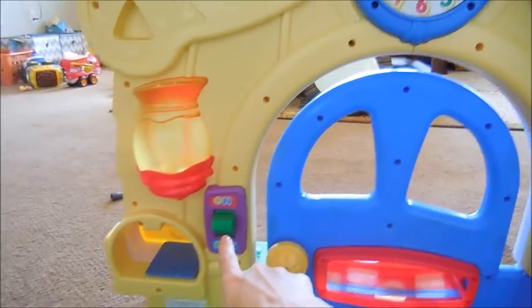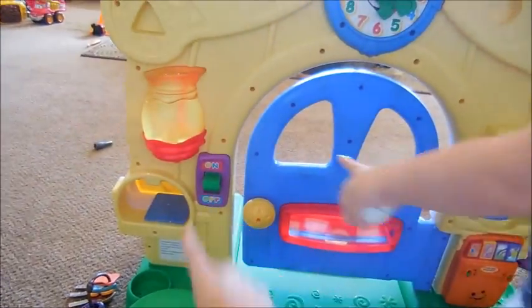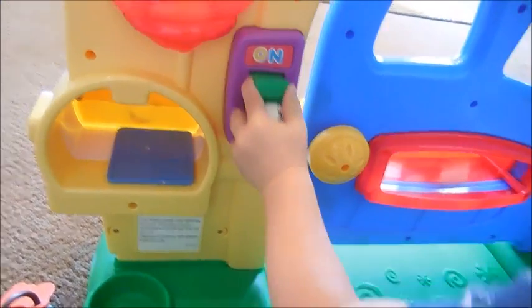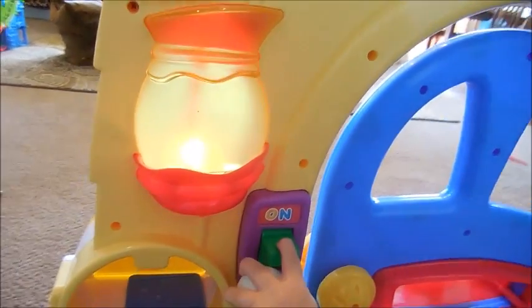Can you show Mommy? How do you do this? What's this? Can you show Mama? Show Mommy how to do that. Can you do it again? Yay! So there's a switch right here that turns on and off the light. That's fun.